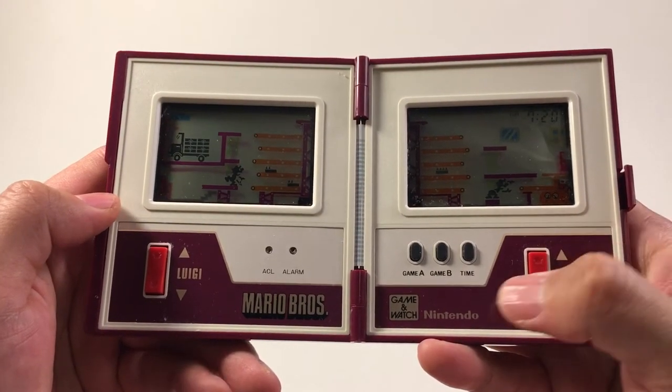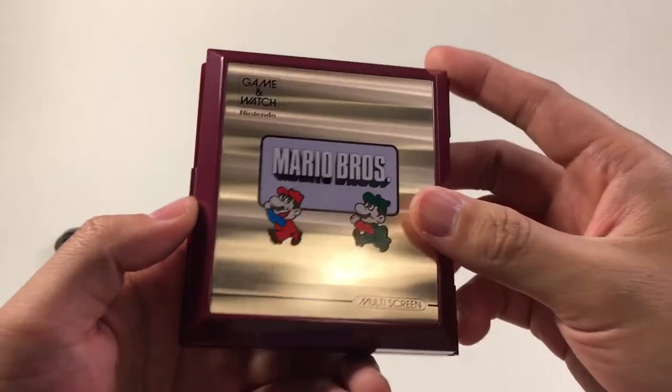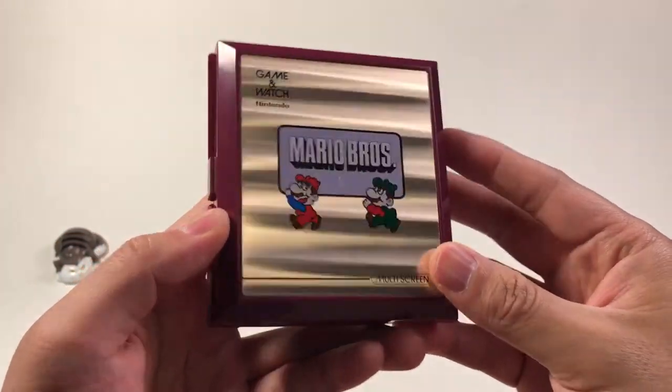Let's begin to play. Game A is easier mode, Game B is harder mode. This console is in very good condition — almost mint condition.